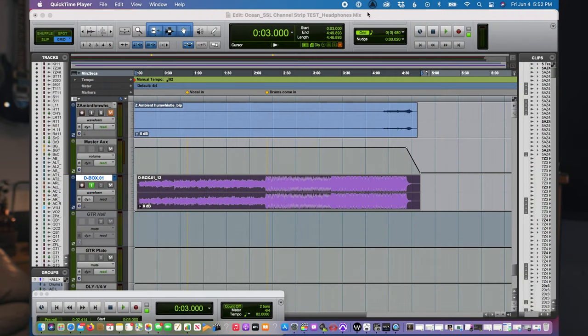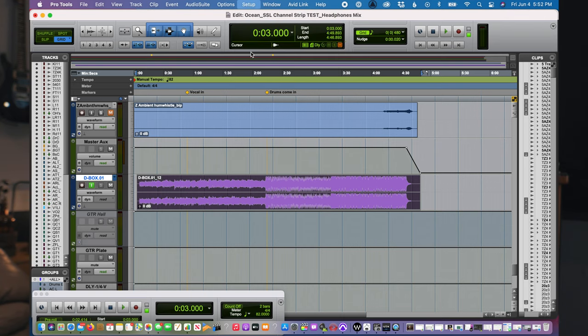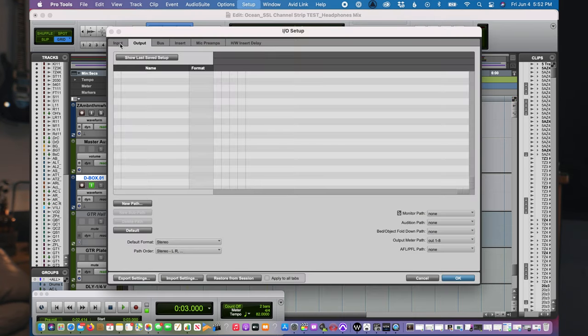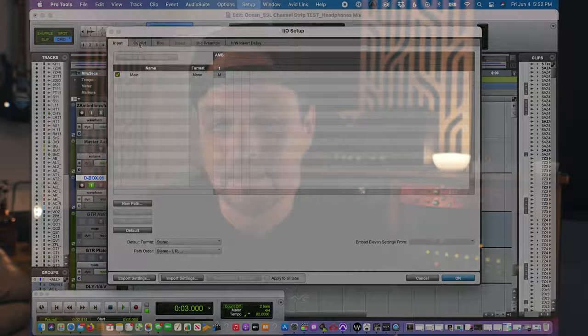When I set the clock to internal, there was one more step that was necessary. You have to go into your I/O menu and delete all of your inputs, then hit default. Then delete all of your outputs and hit default. Then delete all of your buses and hit default. And lastly, delete all of your inserts and hit default. If you don't do that, I don't think it's going to work.